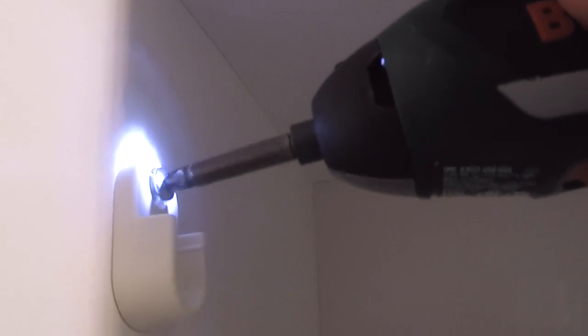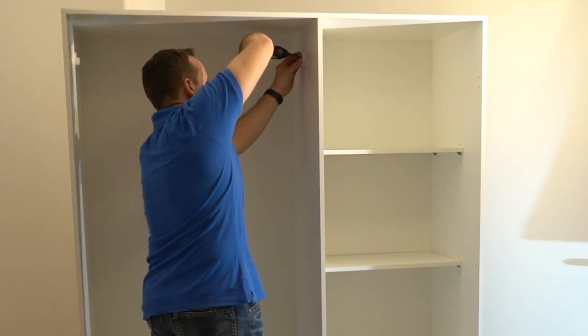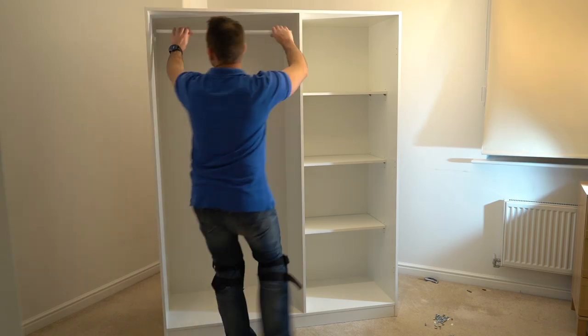Hanging rail — we're going to have two plastic brackets. Just place them in: the bottom hole and the top one. Secure it with a screw. On the top of the plastic there is a hole for the screw — just secure it in. Then we can place the hanging rail, just click it in on one side and the other side.